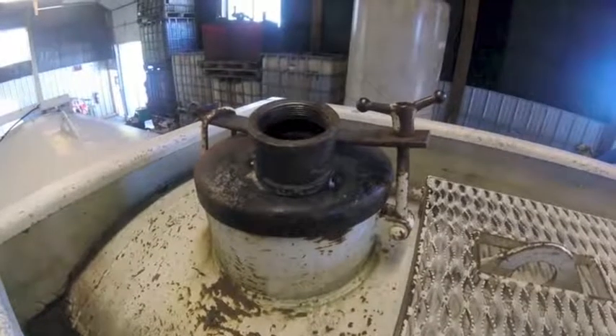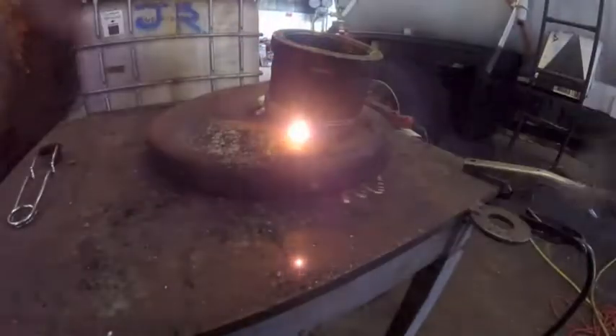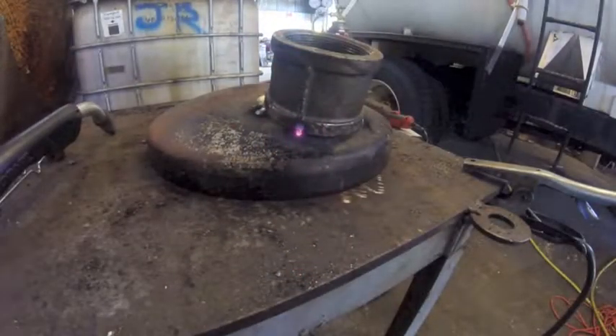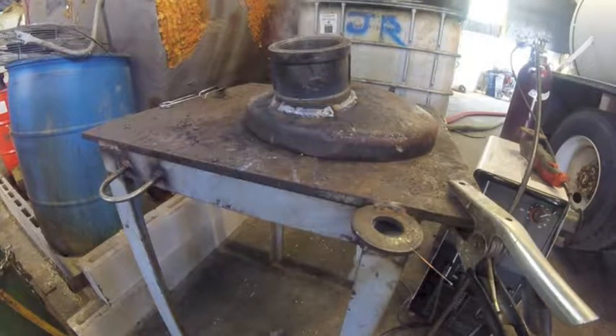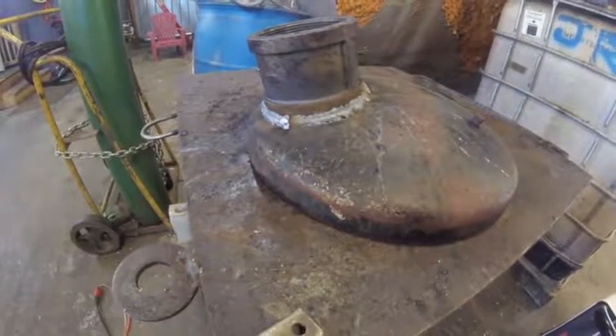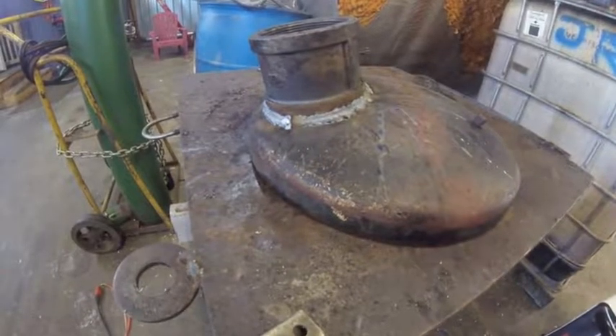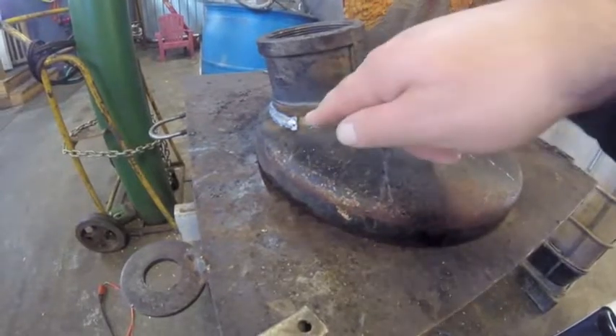The sweet smell of shit and success. Supper's ready! Now I'm not a welder but I play one on TV - you can see many flaws if you're a welder. First of all, you're never supposed to weld on this stuff anyway. Also got some undercut there.